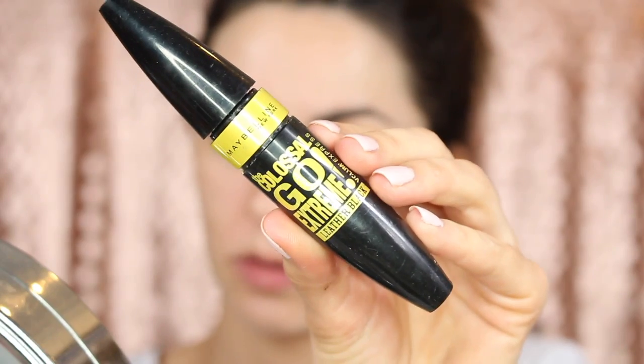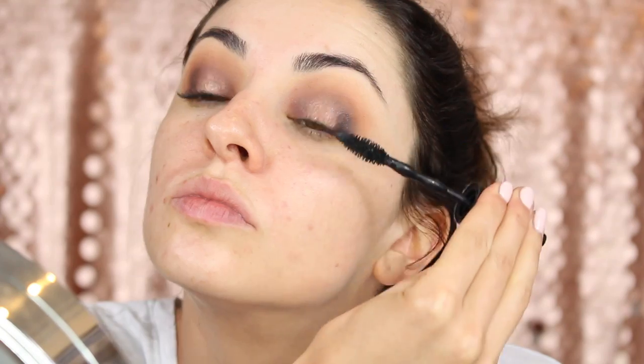For mascara today I'm going to use the Maybelline Go Colossal mascara. For lashes I'm going to use the Exo Beauty lashes, which are around five Australian dollars each — these ones are the Prima Donna, and I wore them very recently in a video too. So I'm just going to go ahead and apply these off camera.